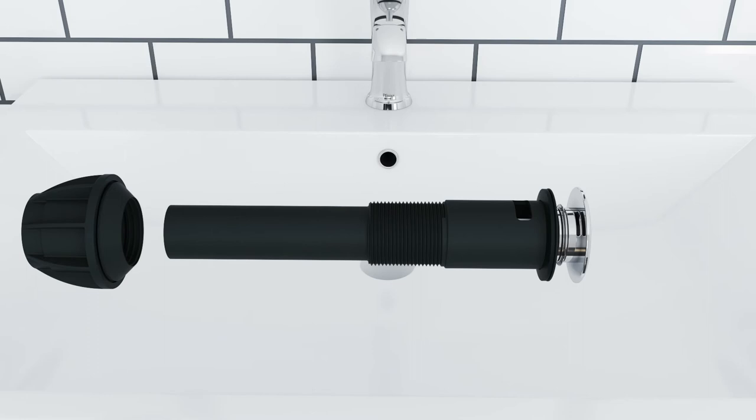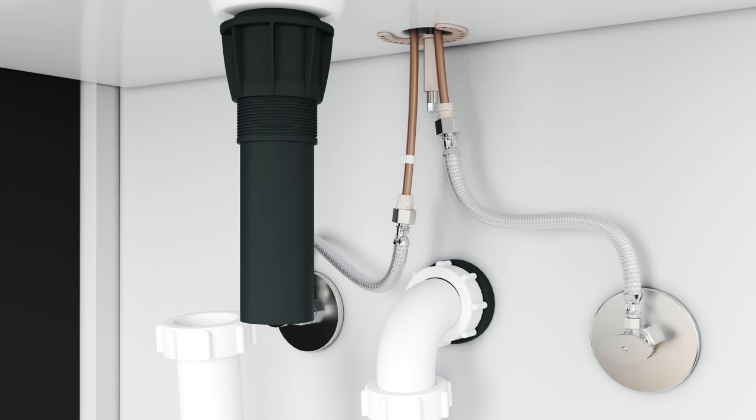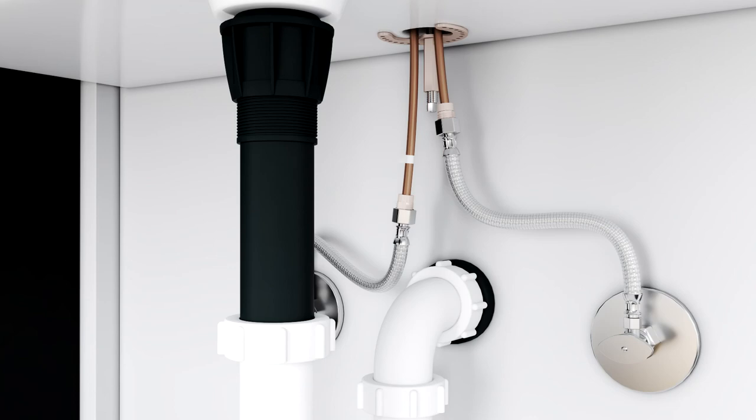Disassemble the drain. Insert the drain body into the hole of the sink and align the logo with the sink. Thread the washer onto the drain body with the wider portion facing towards the bottom. Firmly hand tighten the nut.